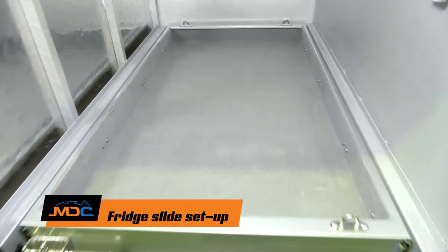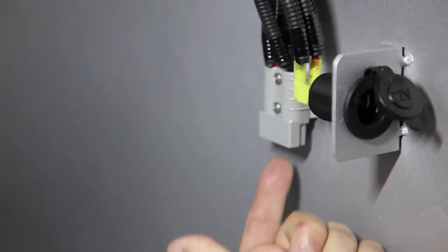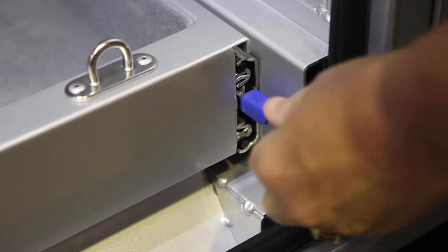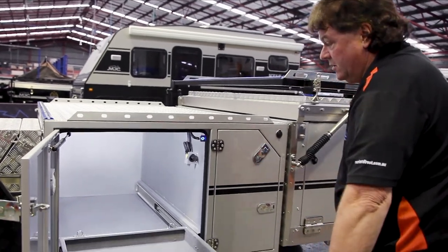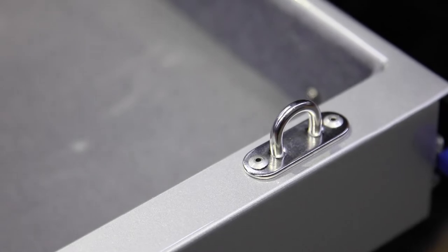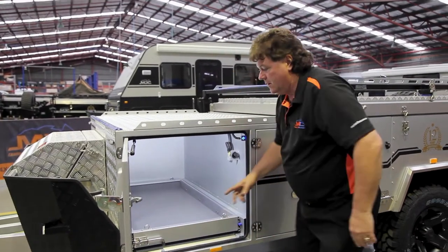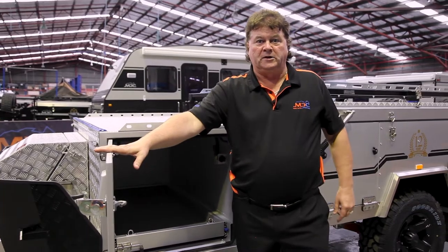At the front of the trailer, looking at the fridge slide area, there's a 12-volt connection and behind it an Anderson plug connection for your fridge. A heavy-duty barrel bolt stops the drawer coming out — make sure you engage it when you put the fridge back in as there's significant weight involved. Hold the blue lever down to unlock it, let it go, and it pulls out. There are tie-down points at each end for the fridge — it's important to tie it down off-road so it doesn't bounce around. To close, engage the barrel bolt all the way in and close the door.